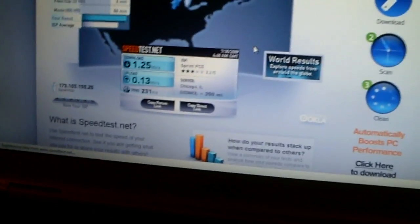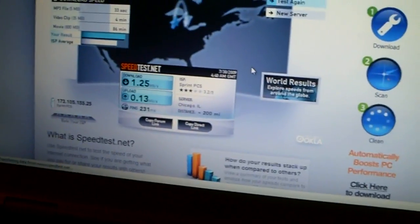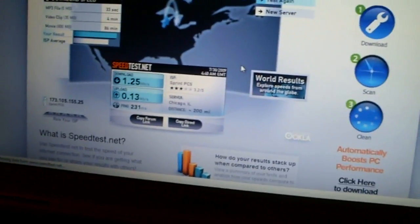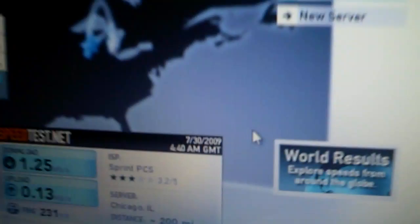Hello YouTube. Just wanted to show you that it's possible to tether your Samsung Instinct S30. Just for some proof — Sprint PCS, very low download speeds.